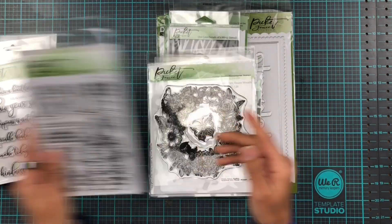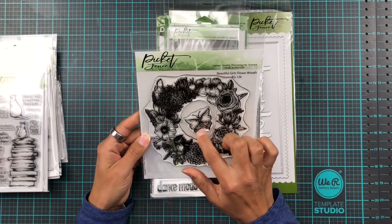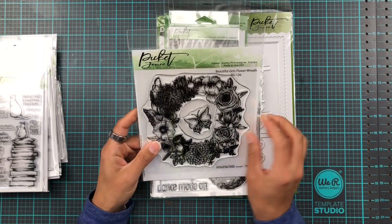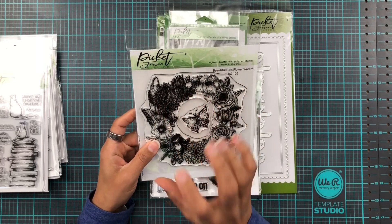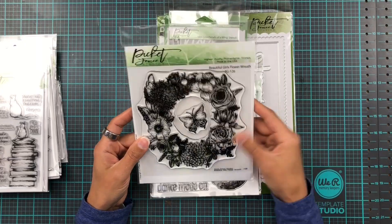And then matching dies of course. And we have a beautiful girl's flower wreath with a separate little butterfly there too. This would be really nice — you can just pop a sentiment circle in the middle and have your flowers kind of poke out around. That would be nice I think.